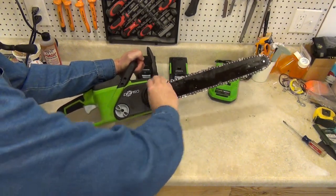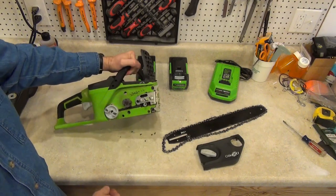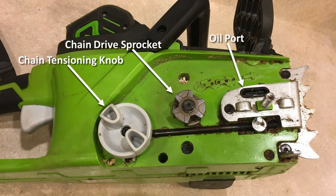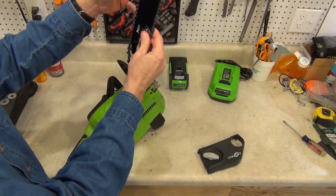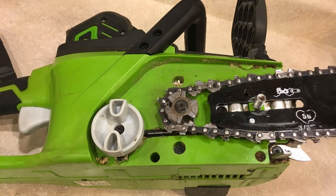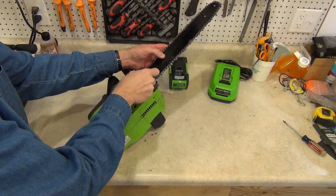Let's take a look under the hood. You have the chain tensioning knob, the chain drive sprocket, the oil port, the chain tensioning pin, and here are the screws holding the bucking spikes. They even have a diagram showing the proper chain orientation and direction, because that's kind of important to get right. Putting the saw back together is easy enough. Make sure the chain is seated in the bar channel everywhere along the bar, seat the chain in the drive sprocket, make sure the chain tensioning pin is in the hole of the bar, then tighten the chain tensioning knob to the proper tension. Replace the chain cover and tighten the cover lock knob and you're done.